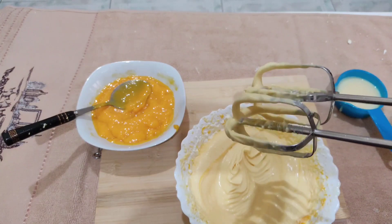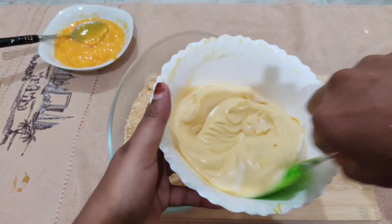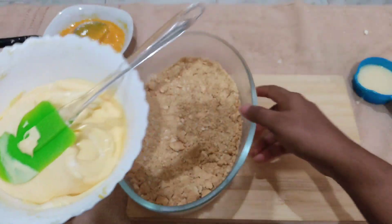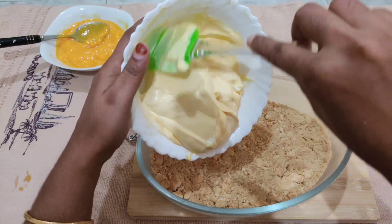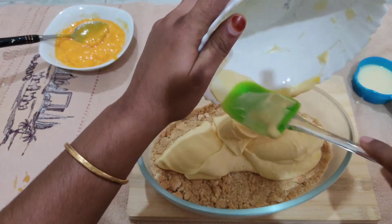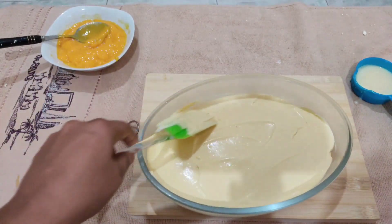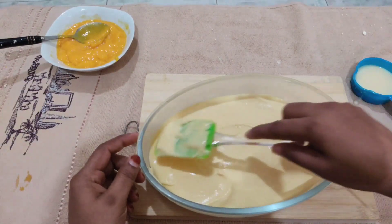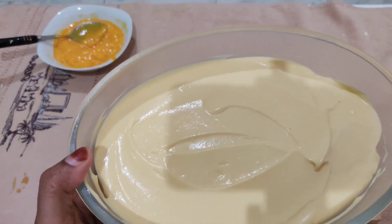Now the whipping cream is ready. We need to set it in the biscuit layer with a spatula. I will set it in the middle of the pan. I am going to spread it with the spatula and set it in the freezer. I am going to prepare the third layer.